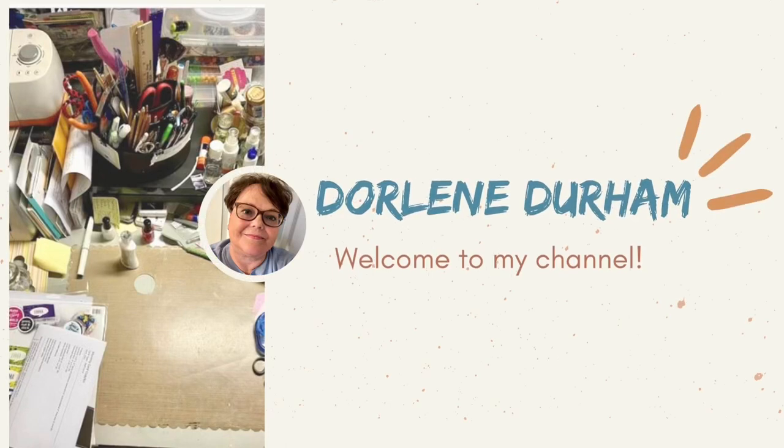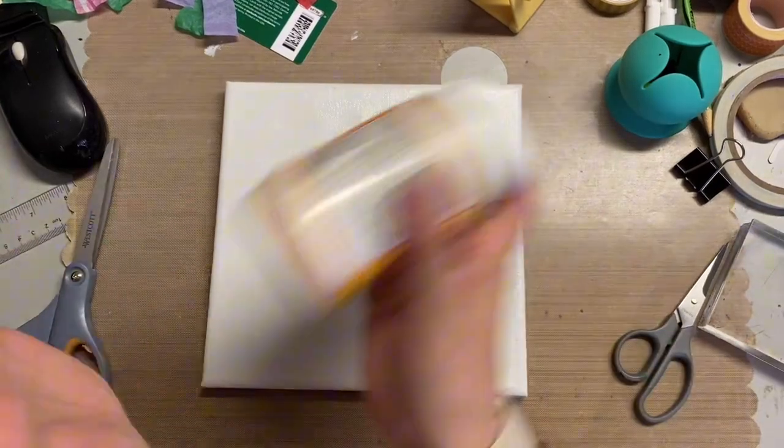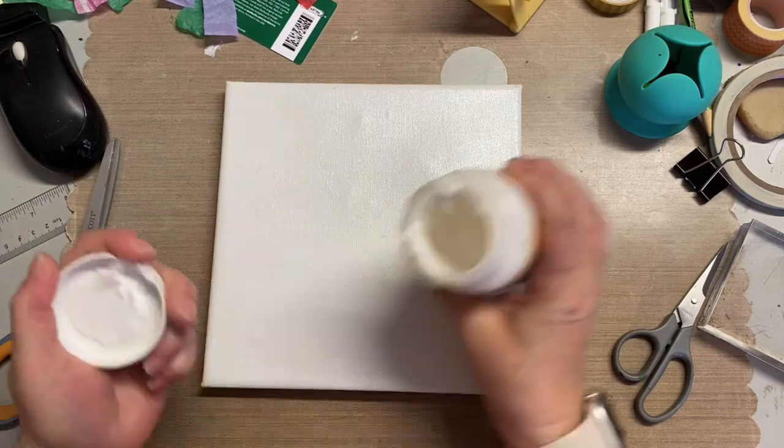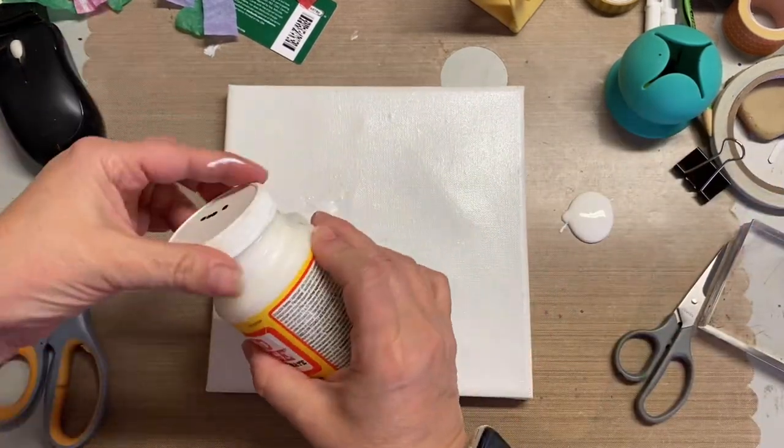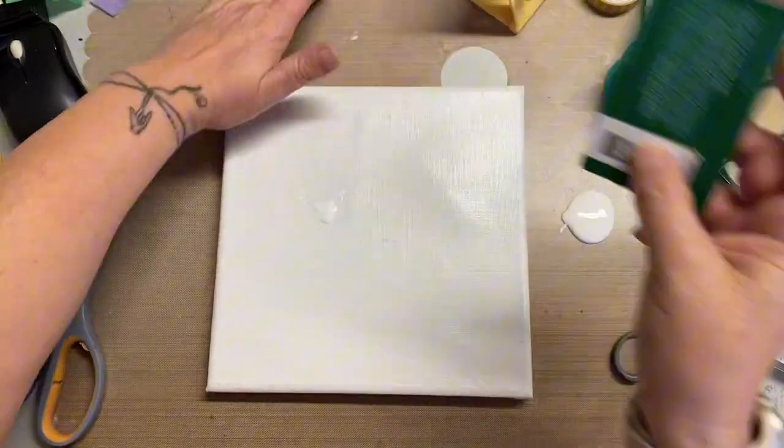Hey, it's Dorothy and welcome to my channel. Today I'm working on a canvas and I feel like it's been a long time since I've just really played with medium and mark making and just doing art just to do art.